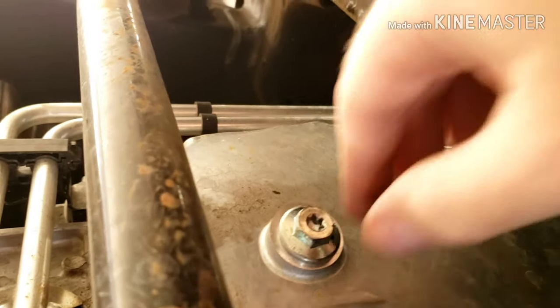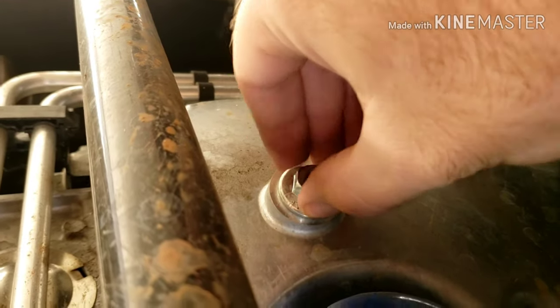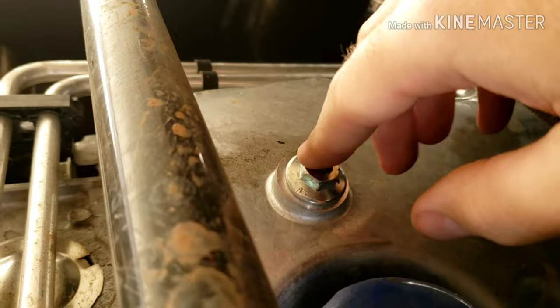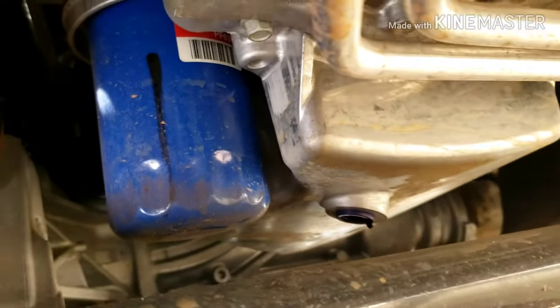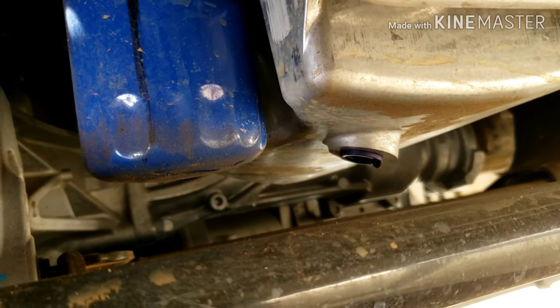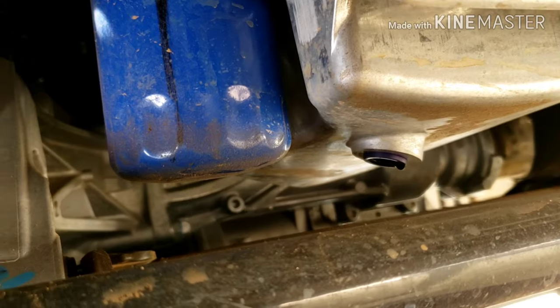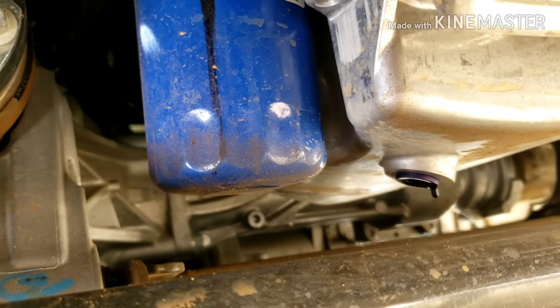Go ahead and loosen this up and either slightly loosen it so it drips out or take it completely out and let it completely flow out really quick. Eventually it will come down to just a drip, and honestly that could go for like eight hours if you let it — it's just going to continue to drip like that.